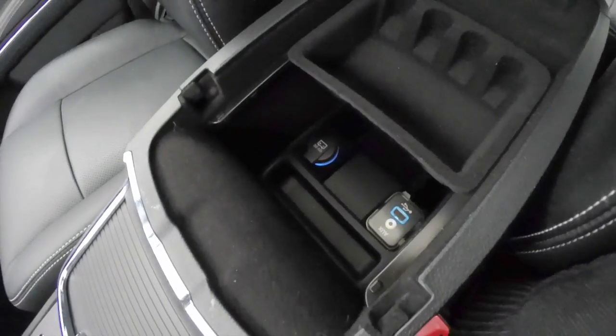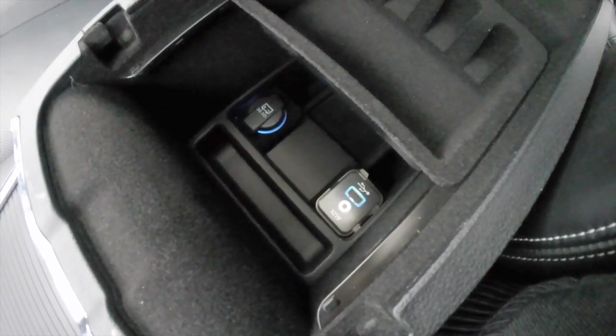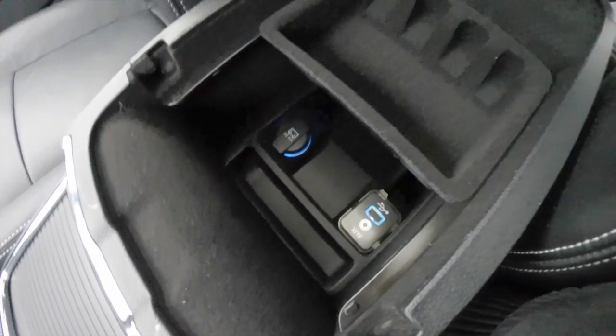Inside the center console, you have output controls for your Uconnect. It has an auxiliary and USB port, and also a USB charge port as well.